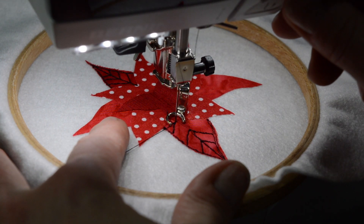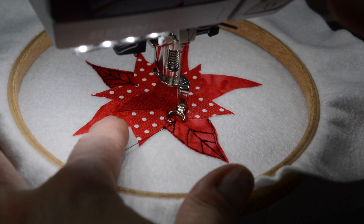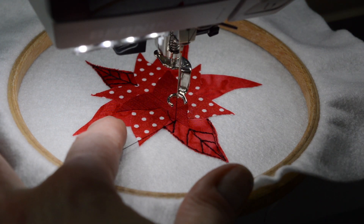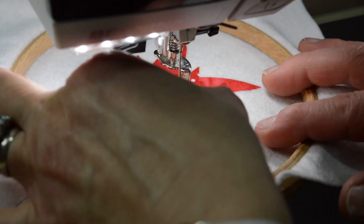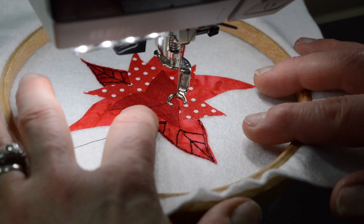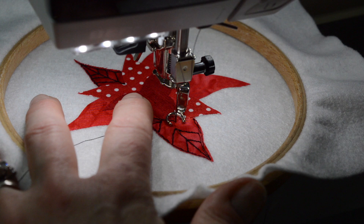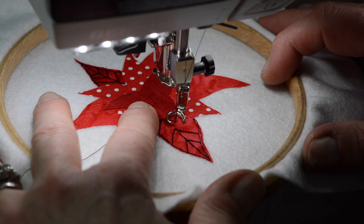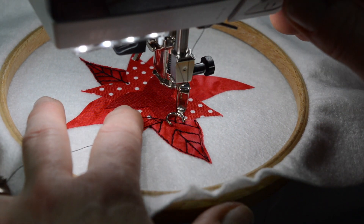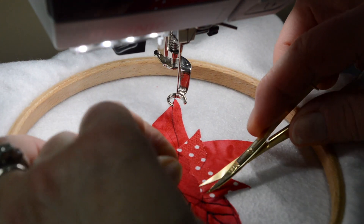If you don't have a thread cutter, what you can do is bring the needle up out of your machine and lift your presser foot lever up — that actually releases the tensioning mechanism. You can then make a loop like that, which makes it easier to cut off in a minute. Then go to where you want to be, pop your needle back in, lower your presser foot lever, and you're ready to sew that row and back again. Then you can cut your threads and just cut those loops.